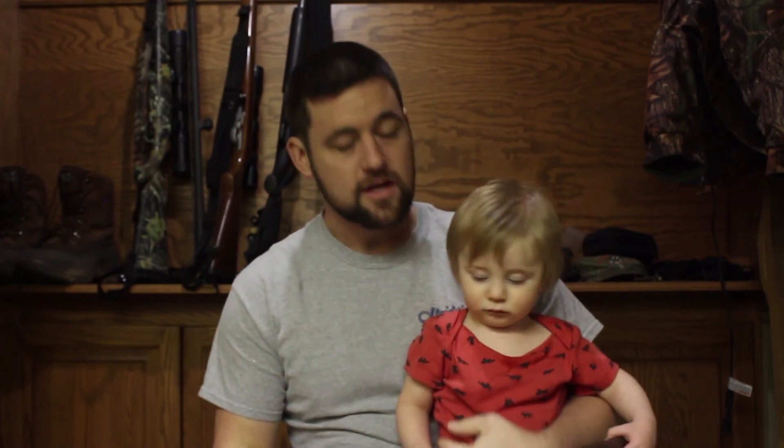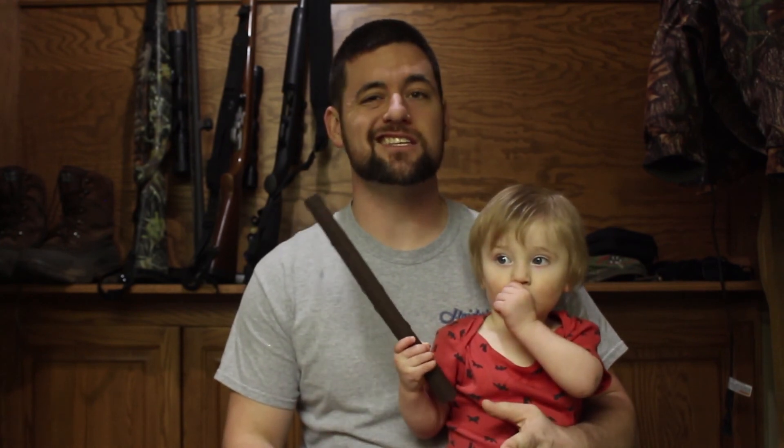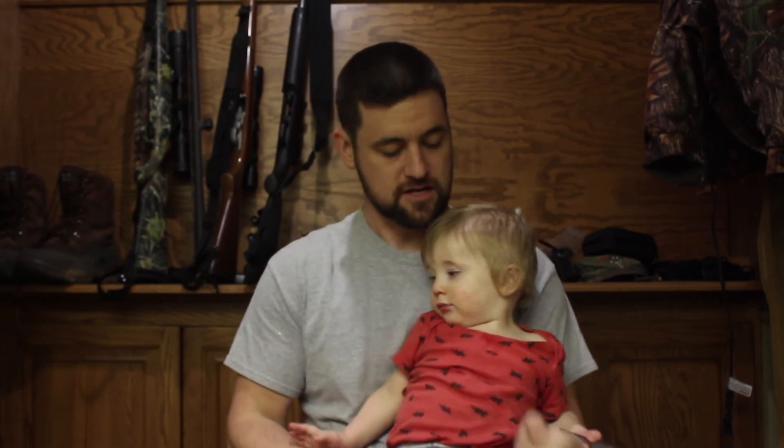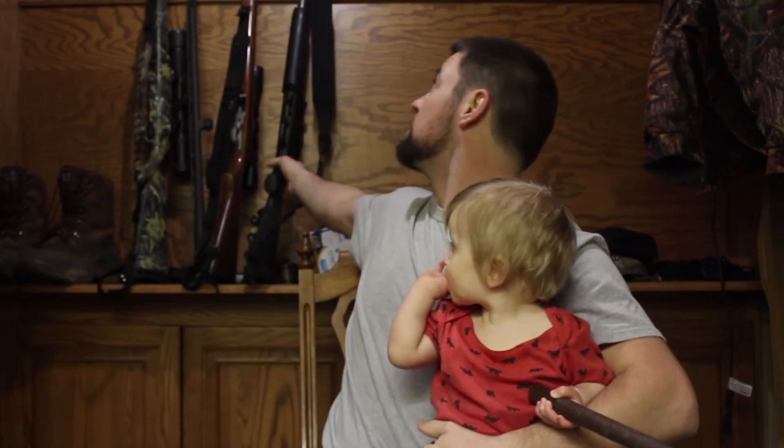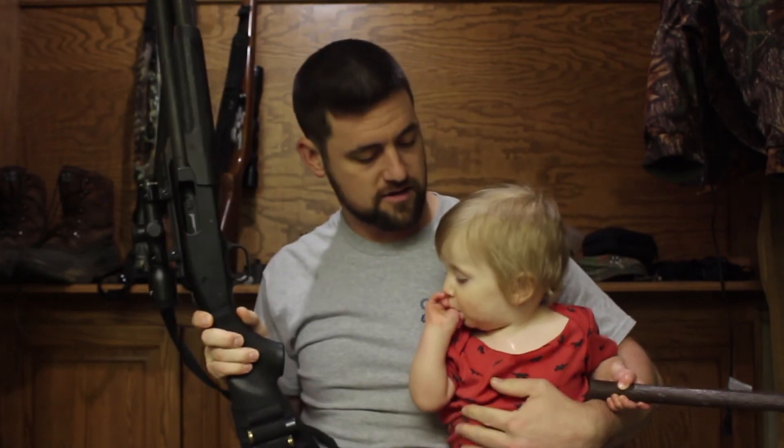Hey guys, this is Brian, host and editor of E-Factor Outdoors. Today's video is antlerless gun season in Illinois. This is back when they first opened up this late antlerless-only season. And just wanted to show you the gun I was using. This is my youngest boy, Paxton.